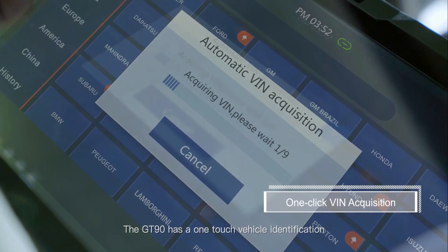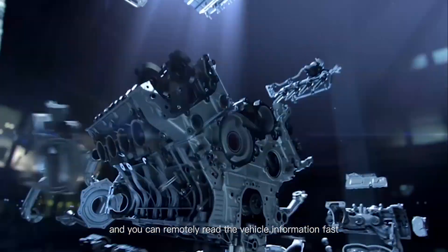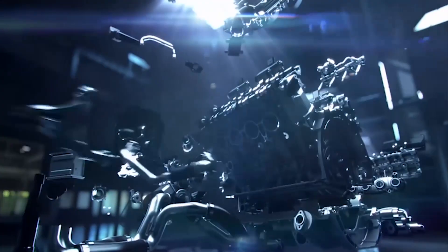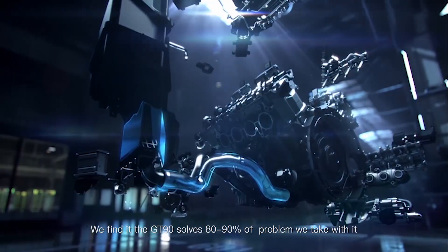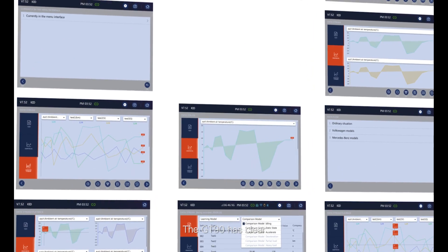The GT90 has a one-touch vehicle identification — click Auto VIN and you can remotely read the vehicle information fast. We find that the GT90 solves 80 to 90 percent of the problems that we tackle with it.